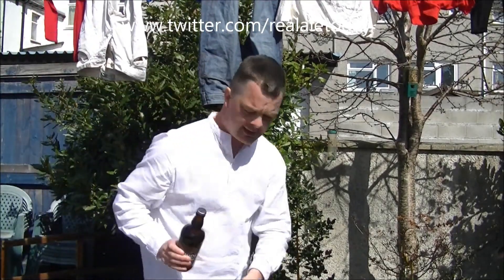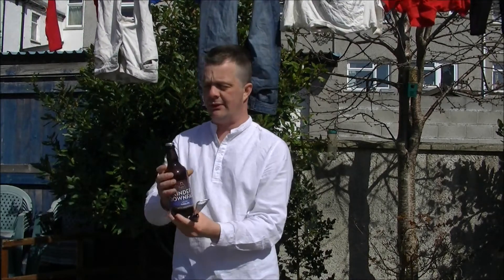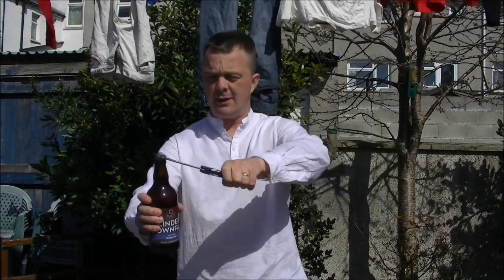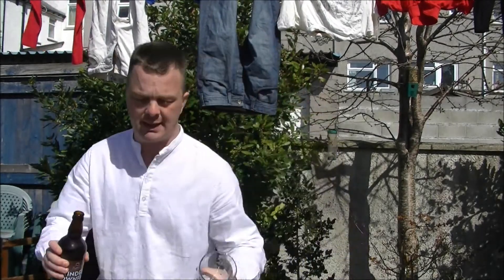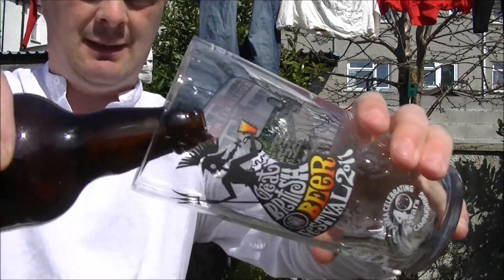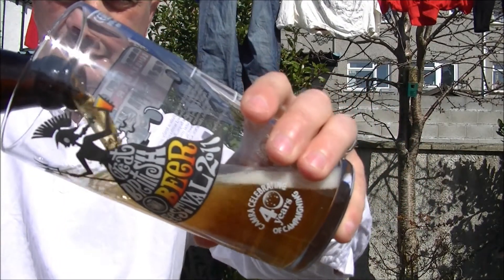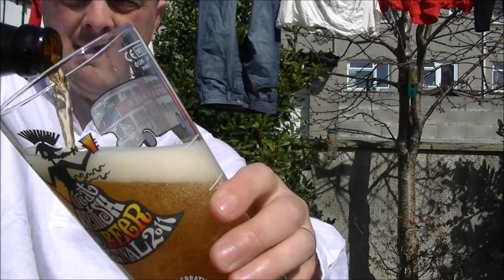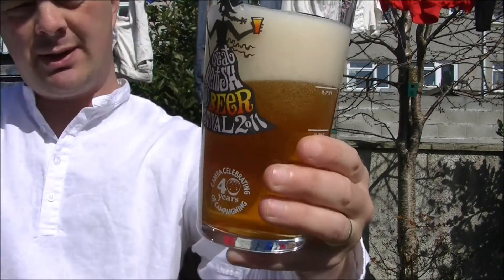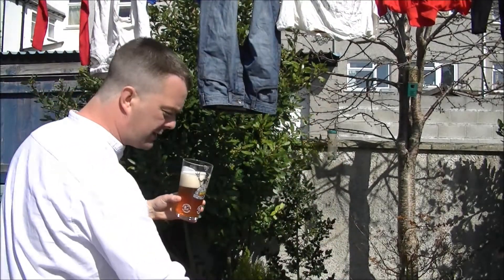I like every beer so far I've tried from the Buxton Brewery — it's been absolutely wonderful. Let's get into a glass. That'll do for now because it's bottle conditioned. Don't want to pour too much in. I might show you the sediment later on in the review.